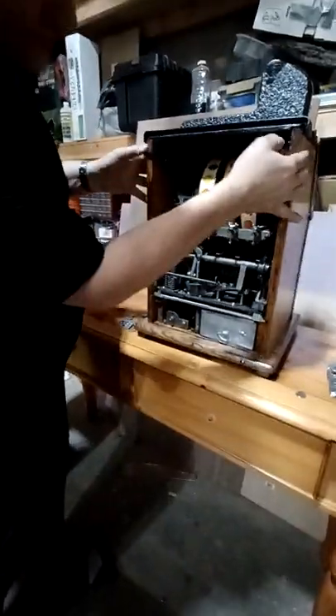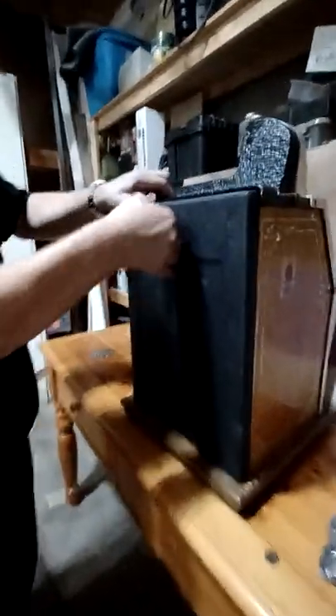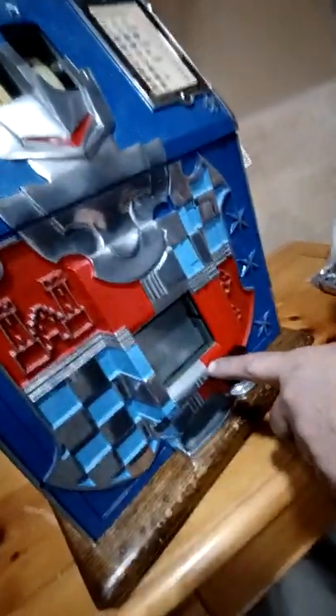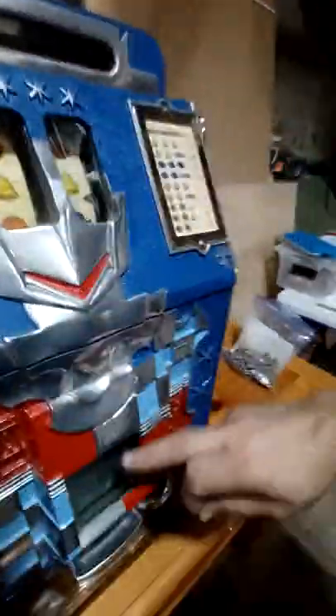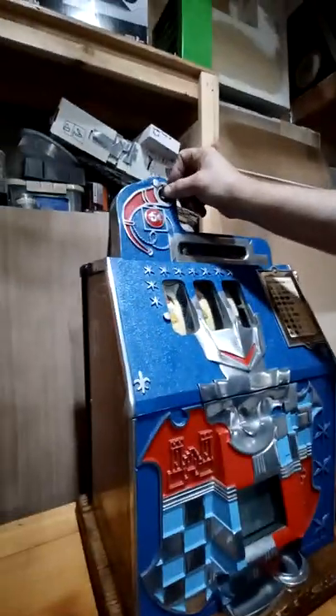If you look in here, there are little tabs. You lock this down, take your back panel, put that back in here, lock it, and now she's ready to play. If you don't put the coins in there, you can still play the machine, but you won't fill your jackpot. On this machine, it's got a main jackpot and a reserve jackpot. When the coin tube's full, the coins will come off the top and fill the reserve and the main jackpot until they're full. Once they're full, the coins will start to go into the cash box.